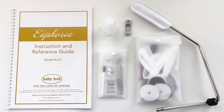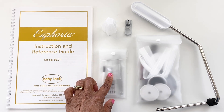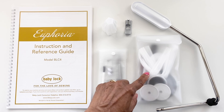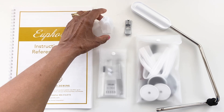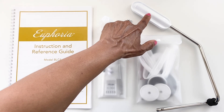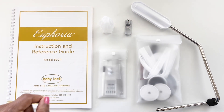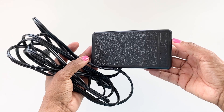Today I will be showing you all of the accessories that come with the machine, so let's just jump right in and get started. Right now we are looking at all of the items that come packaged in the box with the Euphoria. We have the instruction and reference guide, a small envelope of accessories, a large envelope of accessories, four cone holders that hold the large cones of thread, the presser foot that comes already attached on the machine, the knee lifter, a sewing machine cover, and it also comes with the power cord and foot pedal.